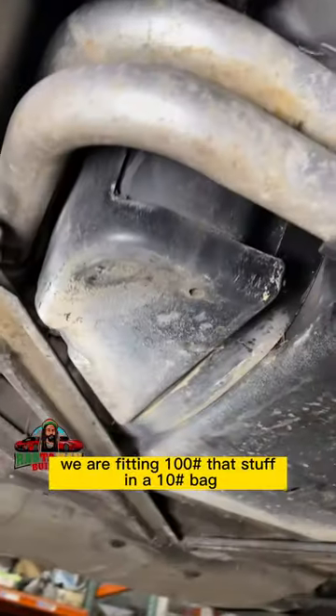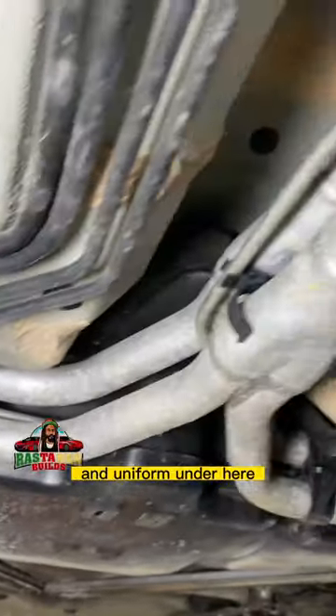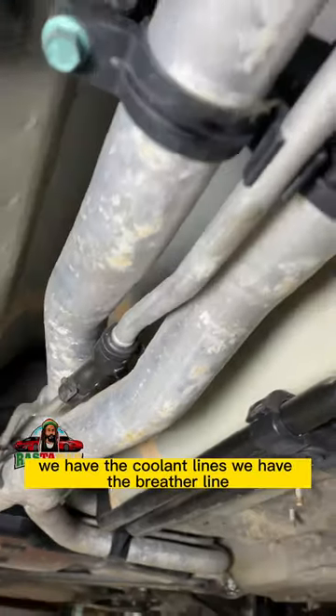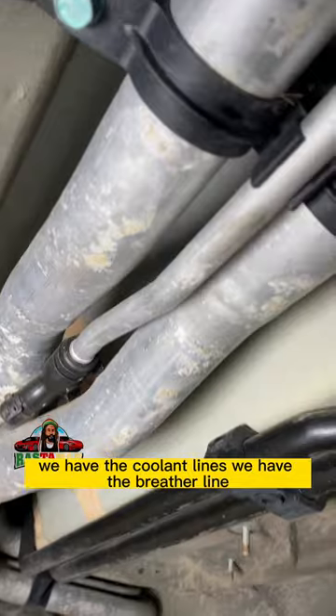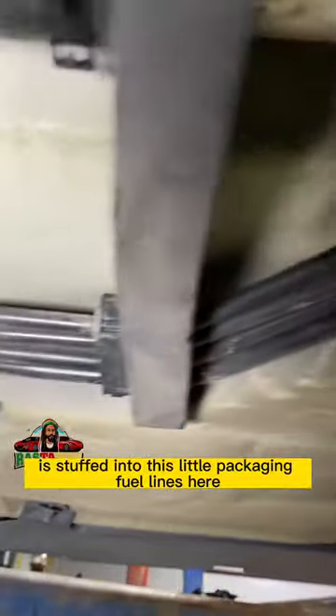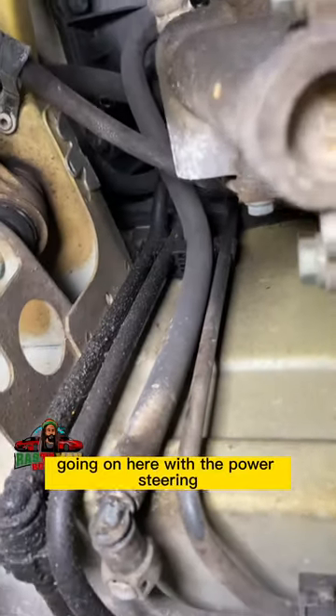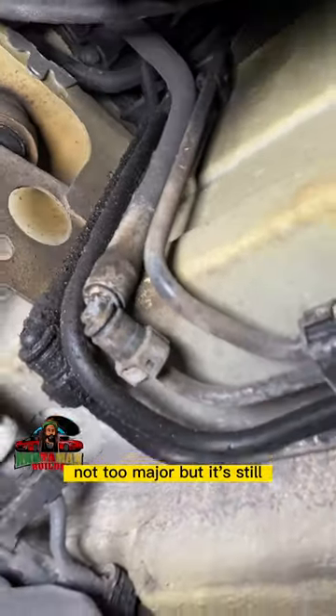We're fitting 100 pounds of stuff in a 10-pound bag, so that's why everything looks so neat and uniform under here. We have the coolant lines, the breather line for the overflow, AC lines — everything is stuffed into this little packaging. Fuel lines here, power steering line here — there's a leak going on with the power steering, nothing too major but it's still seeping a little bit.